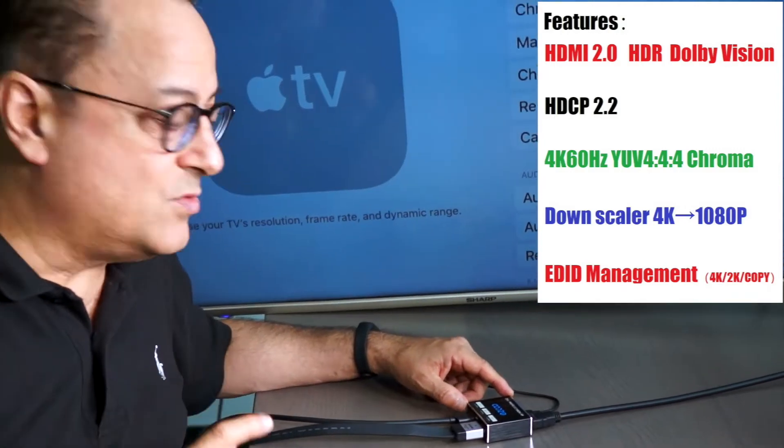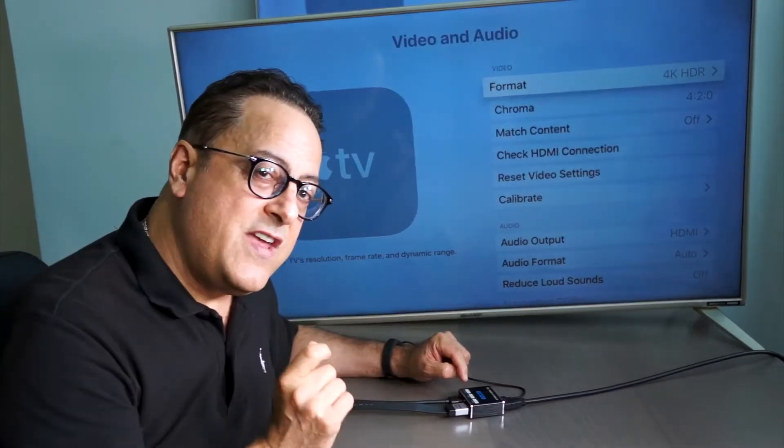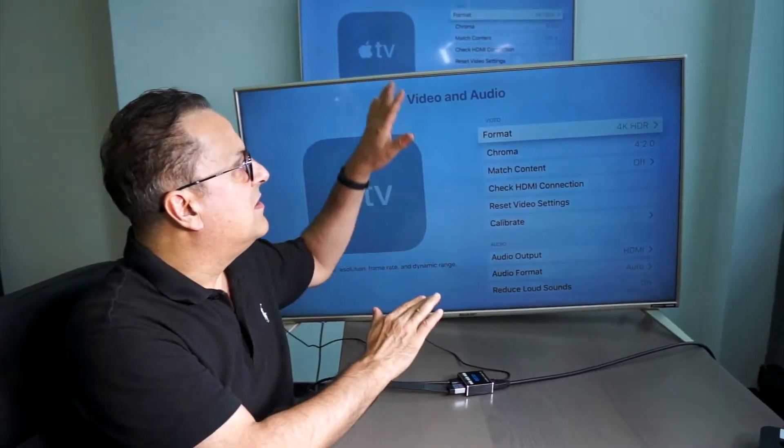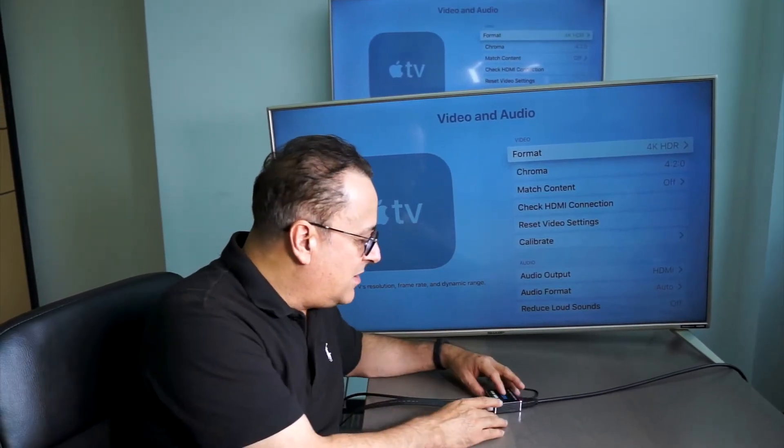In terms of the actual display units, a unique advantage about this splitter is that if the signal is coming in at 4K, I can send it out in 4K to both. But it can also send it out in 1080p to both. There are actually little switches in the back.